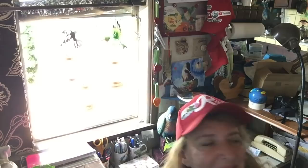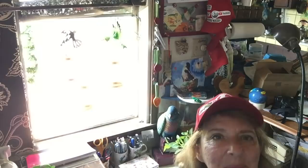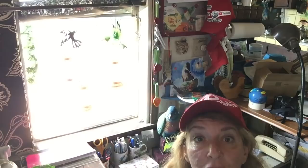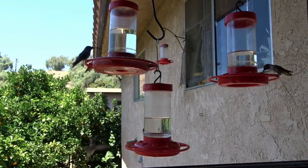Hi everybody, it's Robbie from Southern California and I'm going to do another Q&A on hummingbirds since there's so many questions always coming in. I'm here, but I'm going to let you look out the window and hopefully the hummingbirds will keep coming in. They've been coming in all morning. I just refilled the feeders and they're almost ready to be filled again. So I'm going to go through questions as quick as I can.